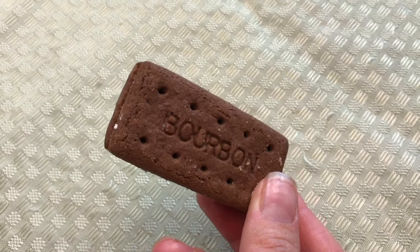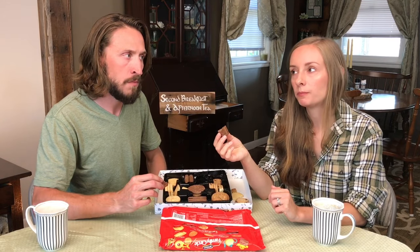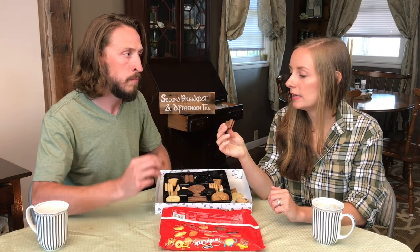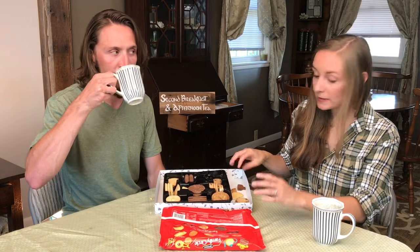Bourbon cream — what does bourbon cream mean? Is the cream flavored with bourbon? It looks like chocolate but maybe it's a surprise. It smells like chocolate. There's a little bit of a bourbon aftertaste. That's nice — it reminds me of EL Fudge cookies in a way, but with a more refined, classy taste, not quite as super sweet. Dunk time. I actually like that one without the tea — I would really just eat it without dunking, though sipping tea afterwards is good.